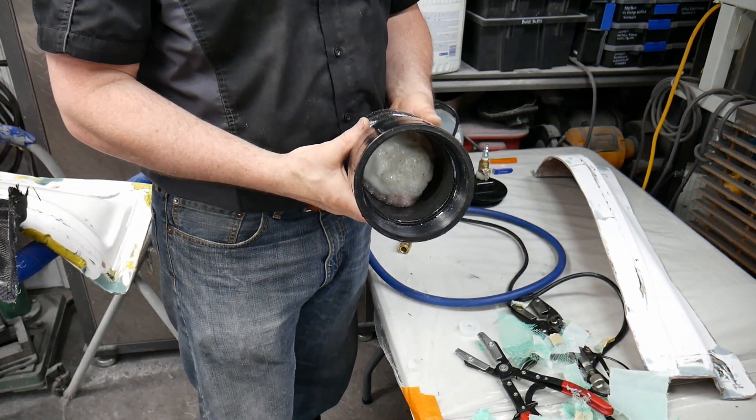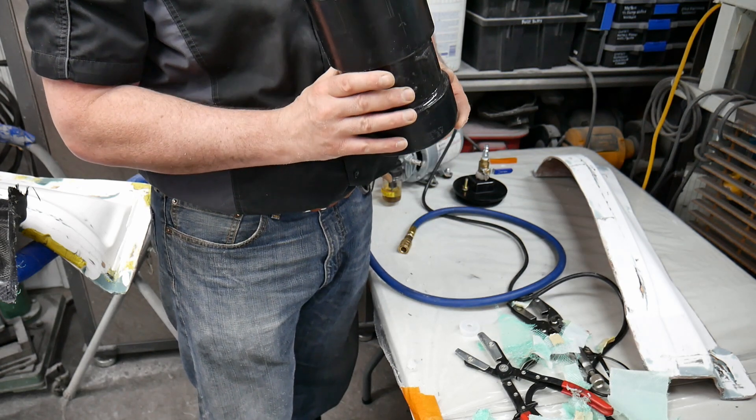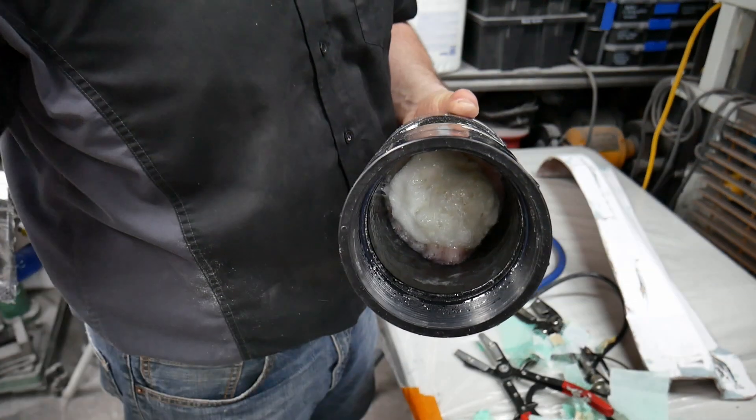There's a giant foamy mess in my catch pot. It completely melted that cup - I guess I've got to change my cup material because it's not epoxy safe. It melted it.